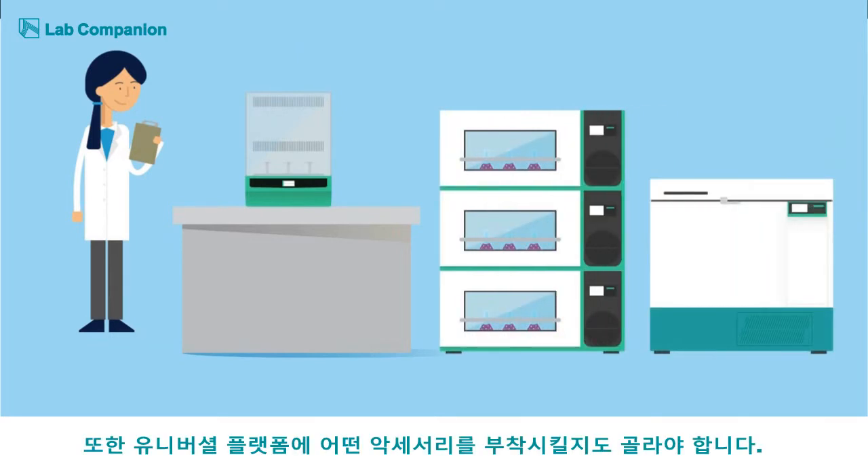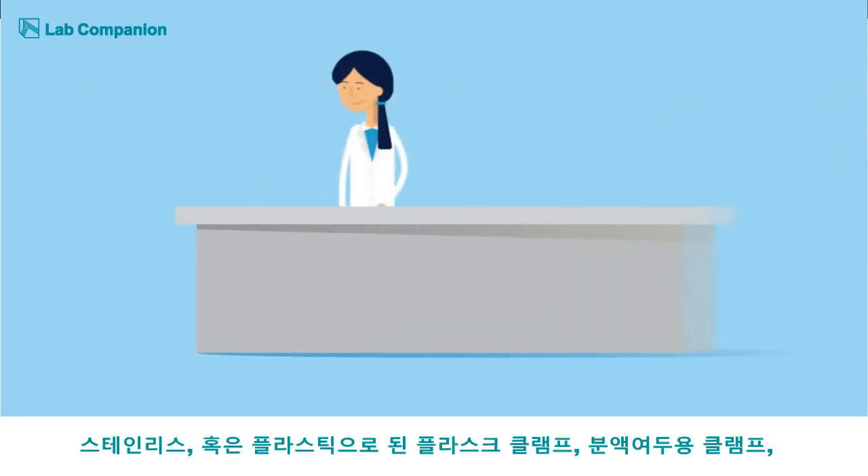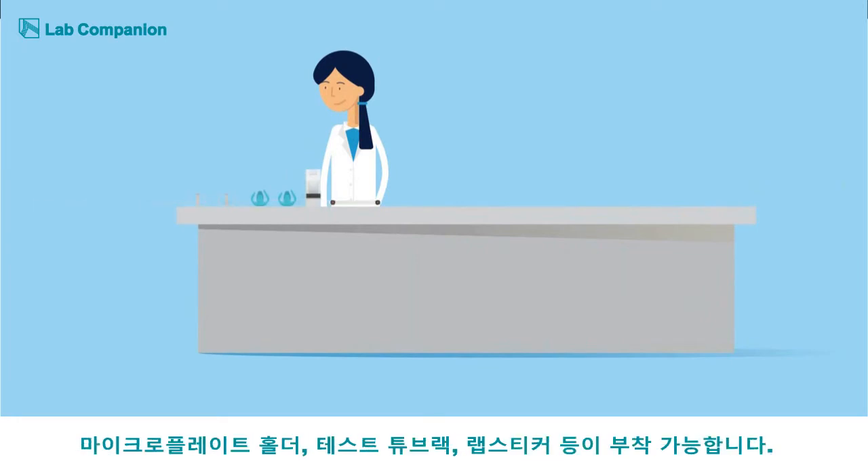There are also several accessories that she can add on to her universal platform depending on her needs. Flask clamps made from either stainless steel or plastic, funnel clamps, microplate holders, test tube racks, and lab stickers are all available.